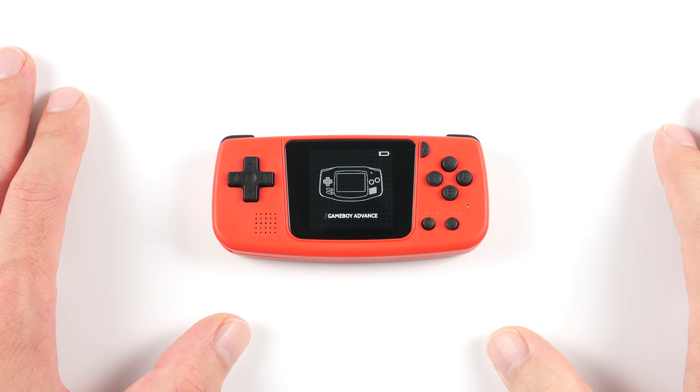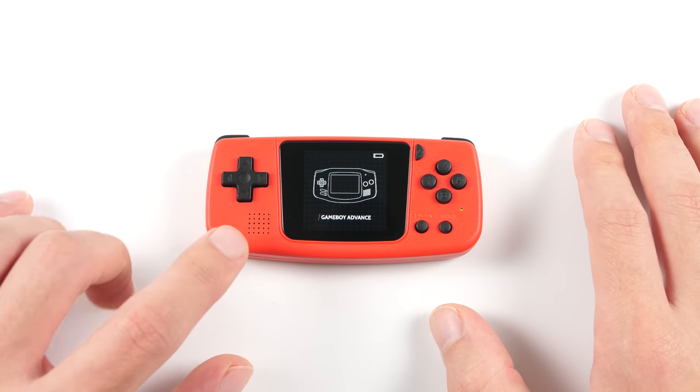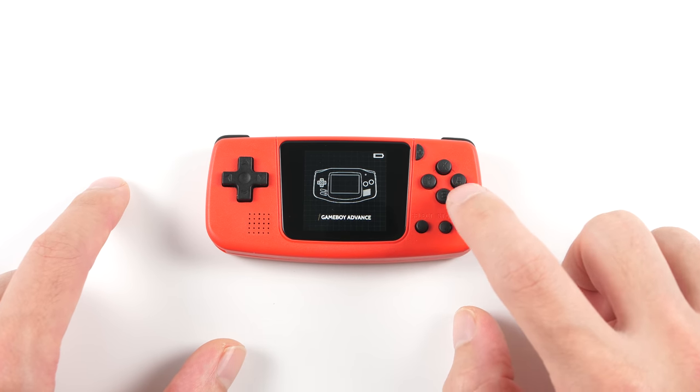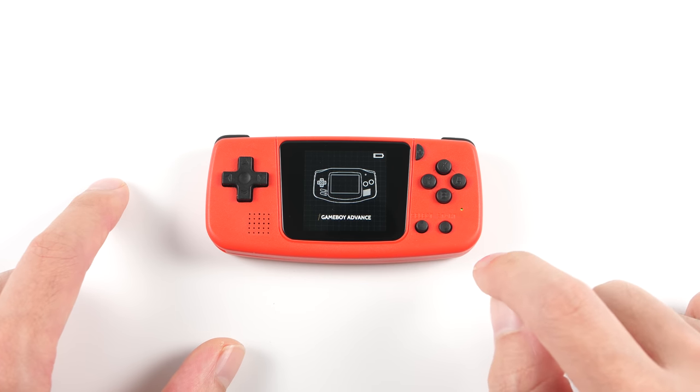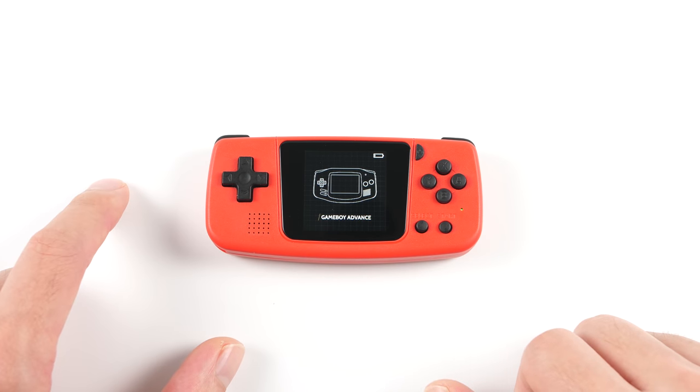So let's take a look at what we have on the Q36. On the left side, we have a D-pad with a mono speaker. On the right side, we have a power and menu button, a set of ABXY buttons, an LED indicator light, and start and select. In the center, we have a 1.54-inch IPS display with OCA glass on the front.